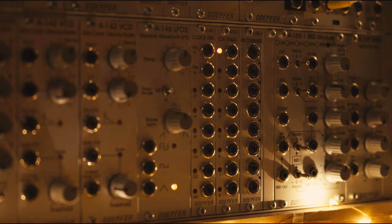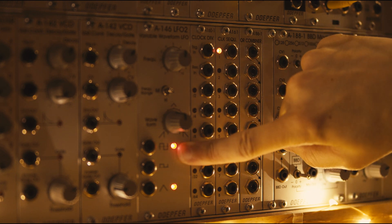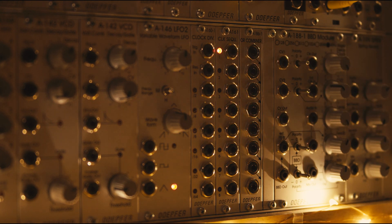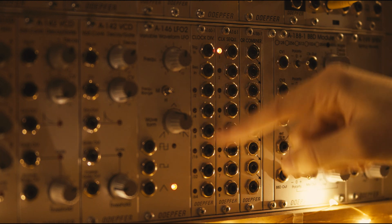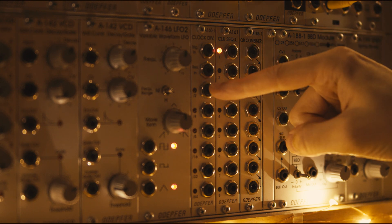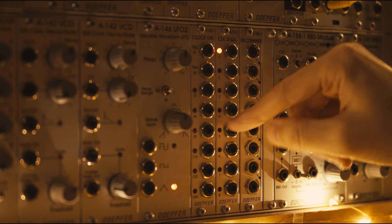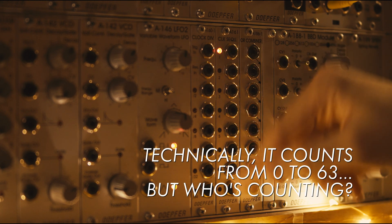First of all, we've got an LFO which is just outputting a steady stream of pulses — it goes on, off, on, off — and to return it off. So let's hook that up to the clock divider. Now what this does is it counts in binary. It's basically a six-bit number, counting every two, every four, eight, 16, 32, 64. So it counts up to 64 and then resets.